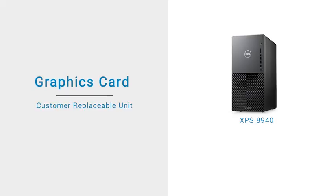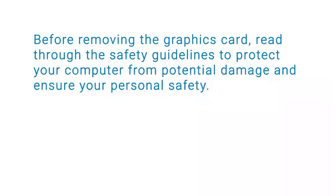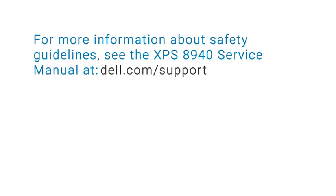In this video, we will demonstrate how to remove and install the graphics card. Before removing the graphics card, read through the safety guidelines to protect your computer from potential damage and ensure your personal safety. For more information about safety guidelines, see the XPS 8940 Service Manual at dell.com/support.